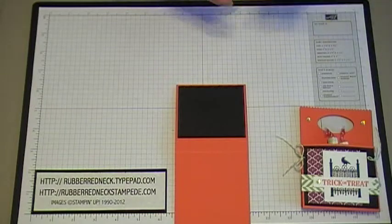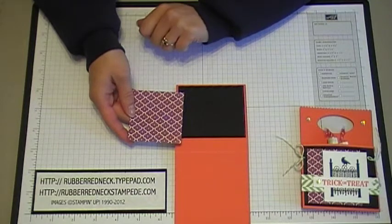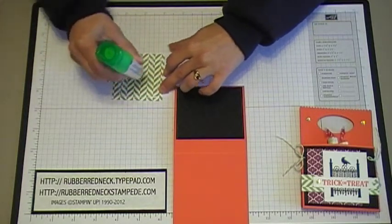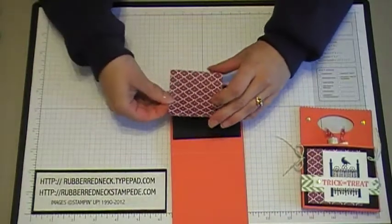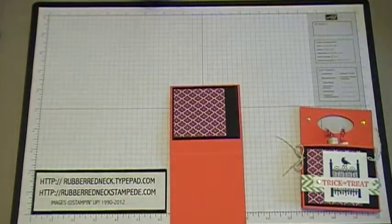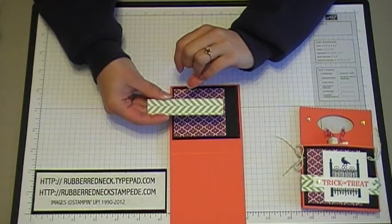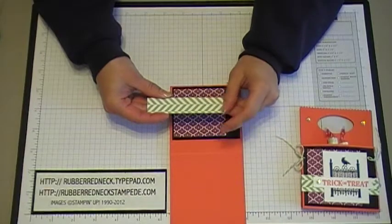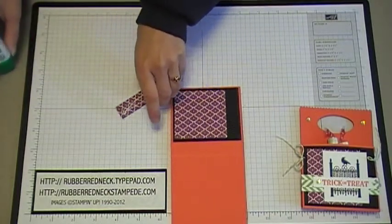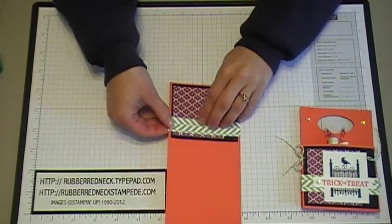Cut one piece of Summer Smooch's Designer Series Paper in the Rich Razzleberry pattern at two and a half inches by two and a half inches. Glue that right onto the basic black cardstock on the left-hand side. Then cut another piece of Summer Smooch's Designer Series Paper in the Lucky Limeade pattern at three quarters of an inch by three and a half inches. Apply glue to the back of that designer paper and attach it going across the bottom of all the paper, lining up the edges with the edges of the Tangerine Tango cardstock.